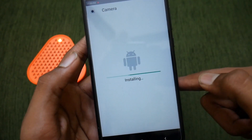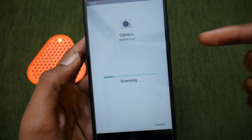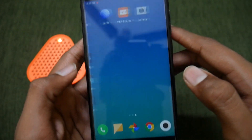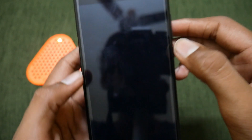Tap on install. The installation will be completed and it will scan the app — just wait for a few seconds. Then tap Done. Go to your last page and you will find the app there.